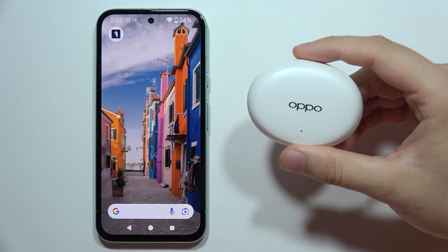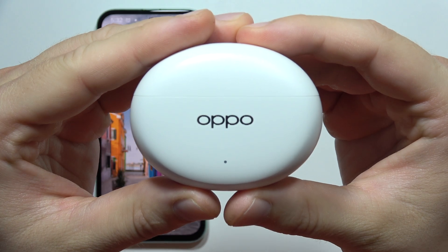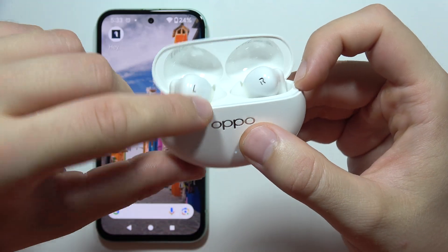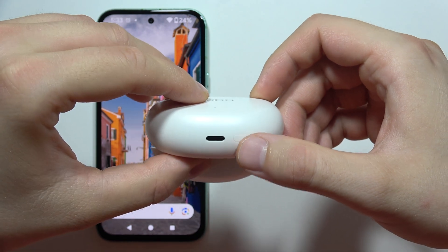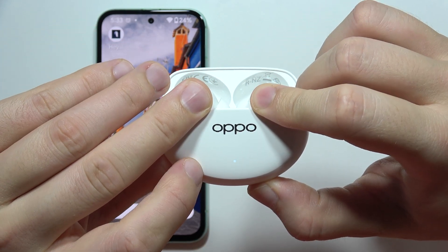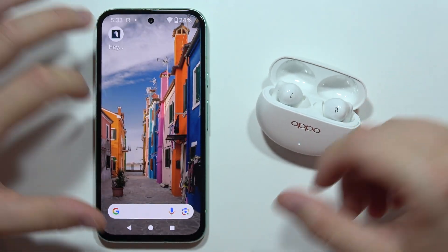To connect Oppo Enco Air 4 Pro with a mobile application, first put both earbuds inside the charging case and open the cover. Click and hold the button until the indicator starts blinking white, then release and put it close to your phone.